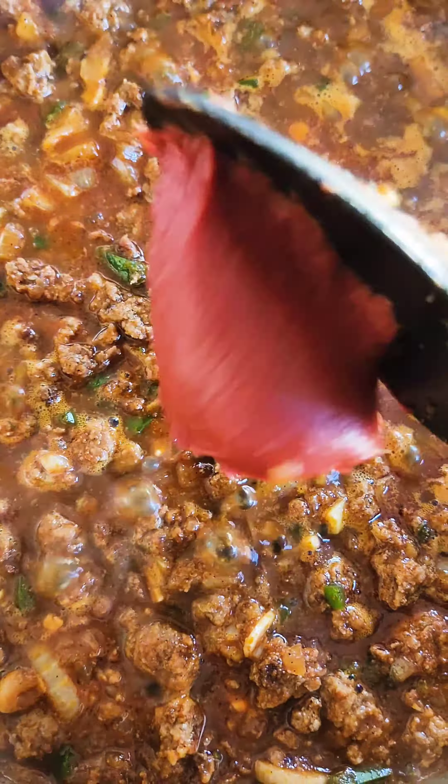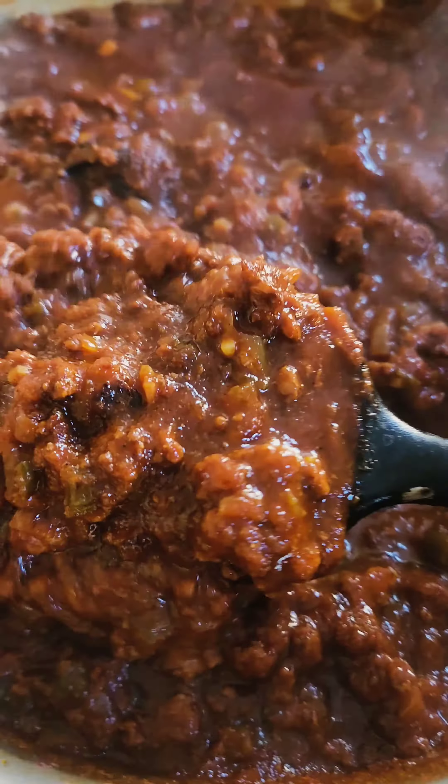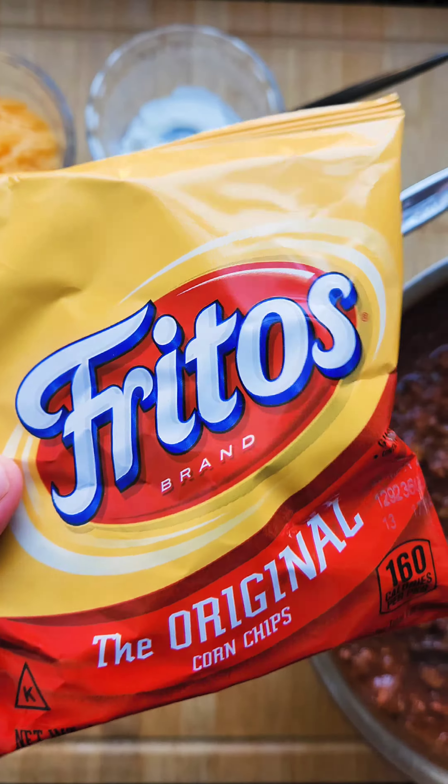De-glaze the pan with some beef stock, and then add some tomato paste. Add your dried chilies and cover for about an hour. Now you're ready to serve.